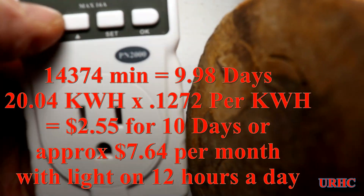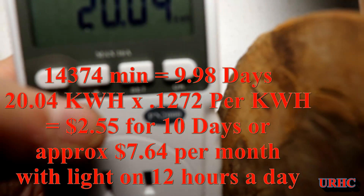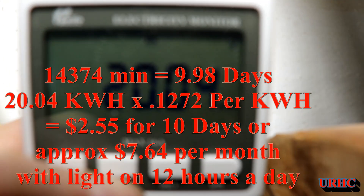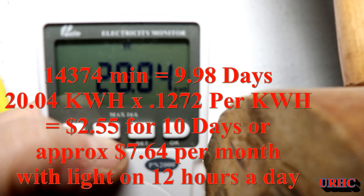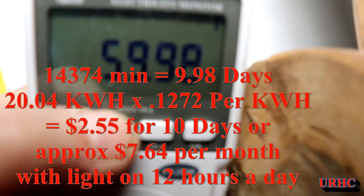We pay $0.1272 per kilowatt hour delivered, with all the extra delivery charges. That cost me $2.55 for 10 days, which works out to about $7.64 per month to run in electricity — a little lower than I thought. I was figuring about ten dollars, so I'm real happy with that.